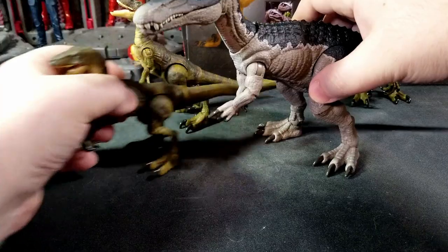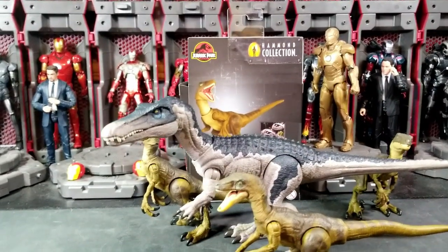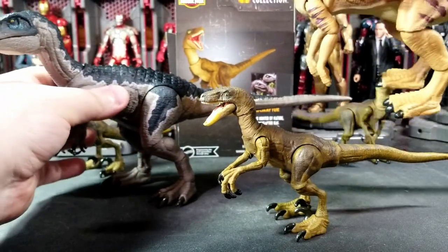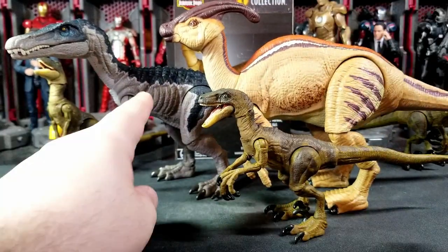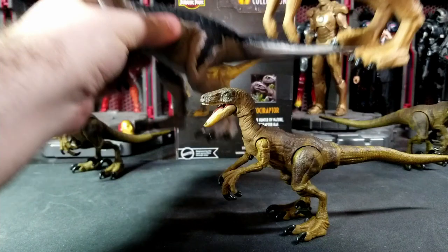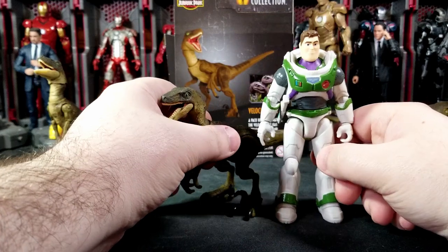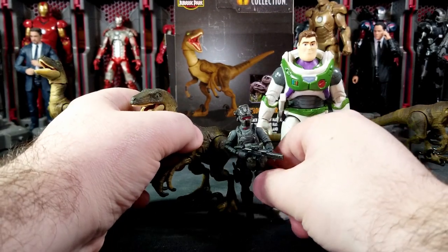Here's the Baryonyx next to the raptors for a size comparison — and here's the Parasaur as well. The Parasaur is just a bit taller in the back than the Baryonyx, their heads are similar in height, but the raptor is a lot shorter than both. They do have a T-Rex coming — I have it pre-ordered, very excited. There's also a Triceratops, a Ceratosaurus, Scutosaurus, and Stegosaurus — a lot coming.